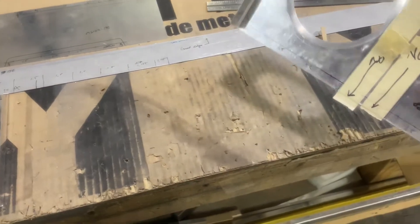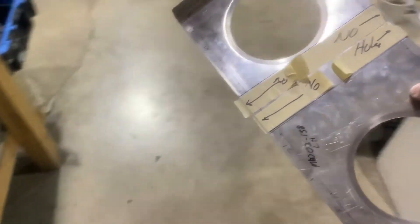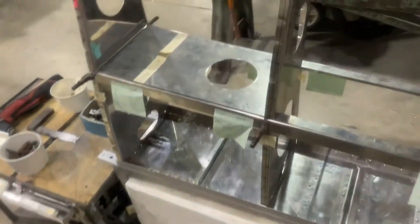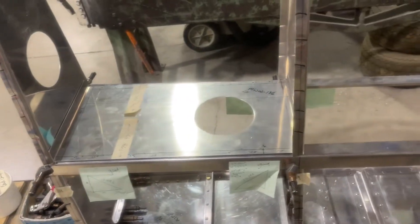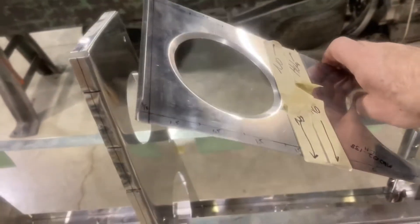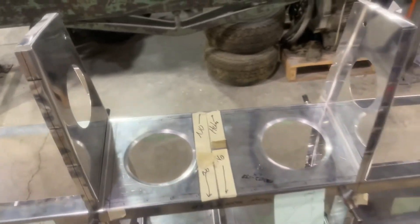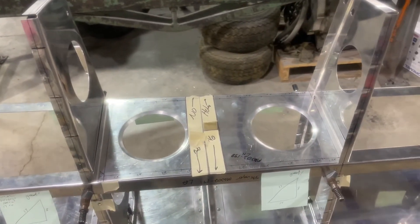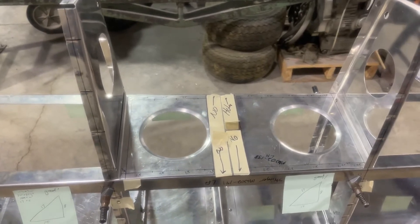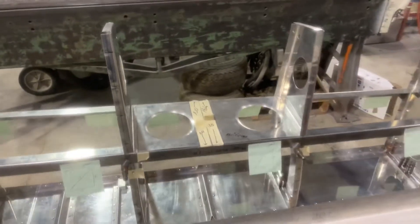This is what I've got this morning. This is the left-hand wing. The intermediate web goes right here between the number one and number two ribs, and then the small web goes between the number three and number four ribs, just like that. I'll pull them out, get them drilled, and then match drill on the sides — that's the project for first thing this morning.